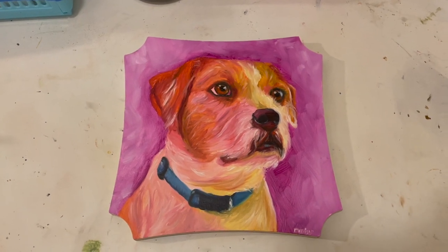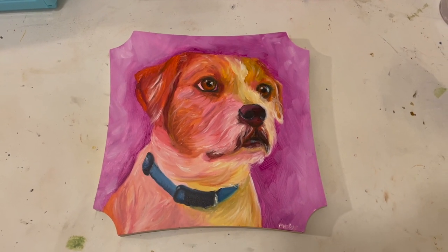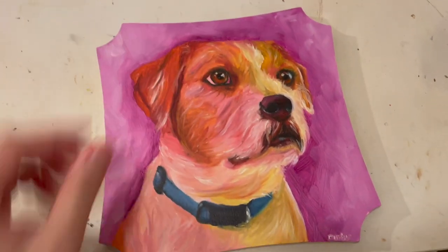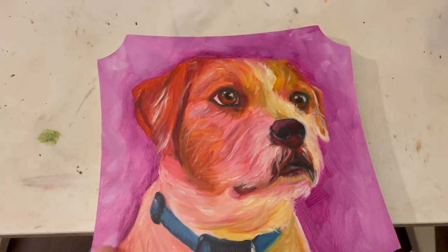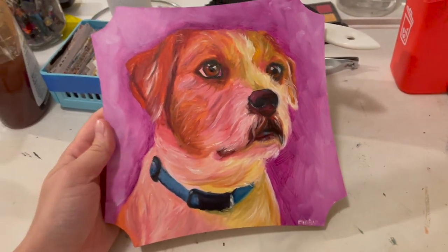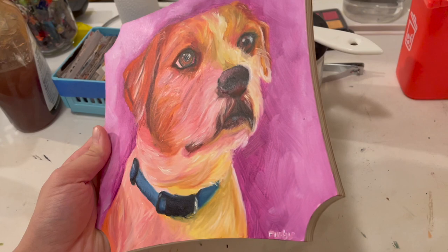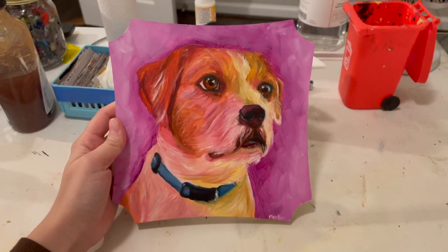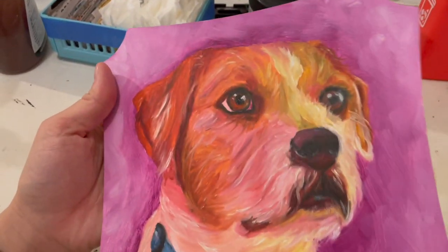This is going to be a really quick video about the importance of varnishing and painting. This is my 2022 Treckles fourth annual pet portrait submission. It's dry now and it looks pretty good right here, but in person you can tell.